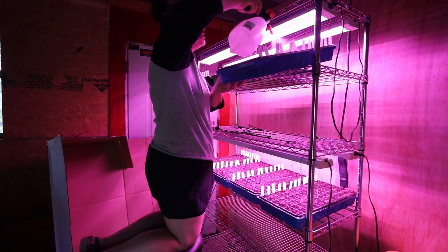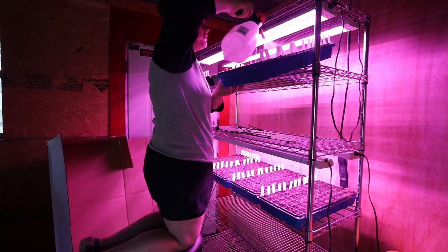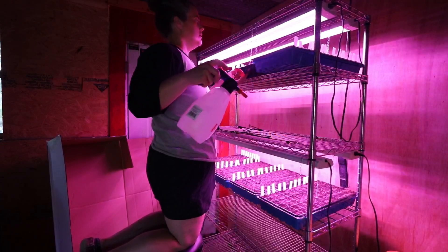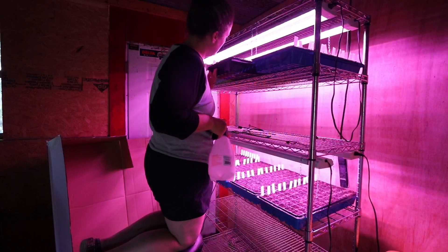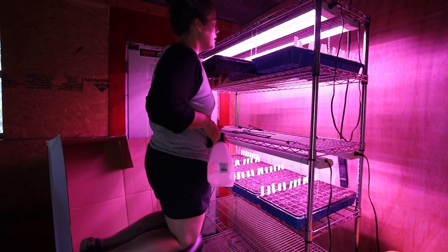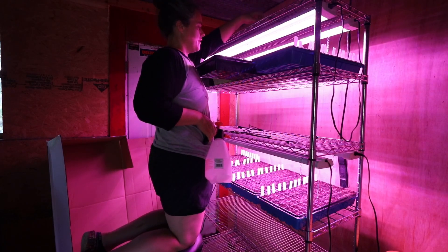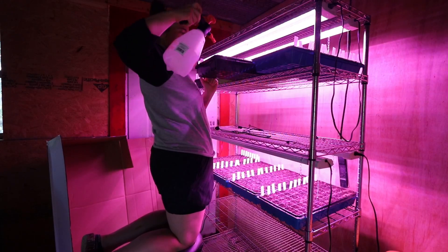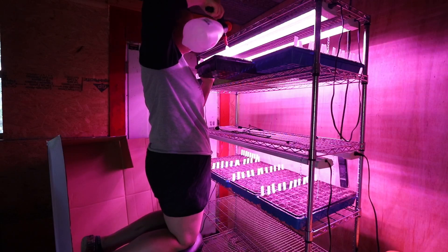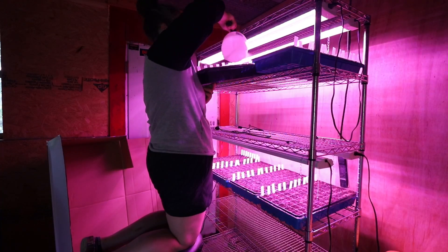We've got one, two, three Russian pickling cucumbers. That's it for this flat. We have one Burpee's Butternut, one Kabucha, two Sweet Meat, and one Spaghetti Squash. I think we're doing all right — pretty good numbers considering these are the very last thing I planted. I think I only planted these two days ago — I will take that as a win.